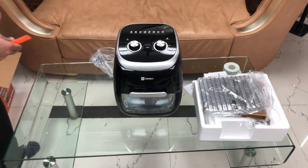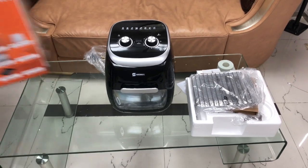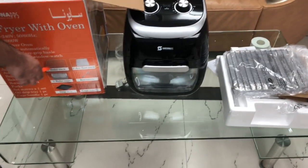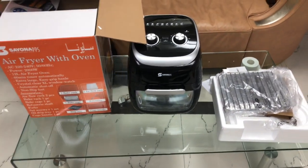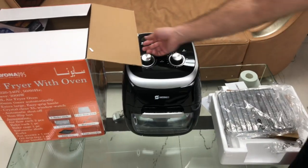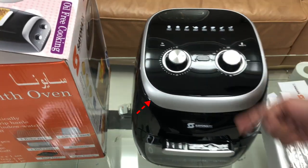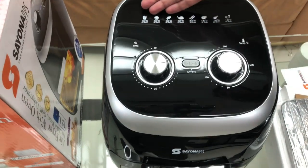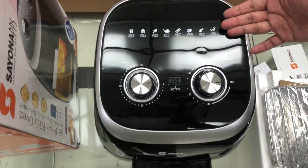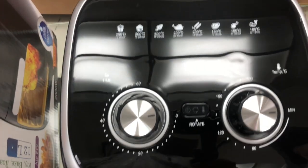This one is the rotating button — you can rotate it for chicken or for your fries. Come friends, let us show you and introduce you to these accessories. Here the accessories are open. If you will see this side — we have mentioned all the details for the food, one, two, three, four, five, six, seven preset options.